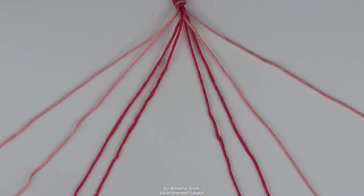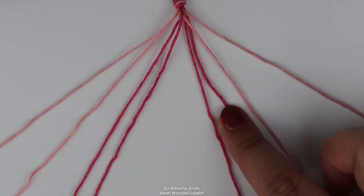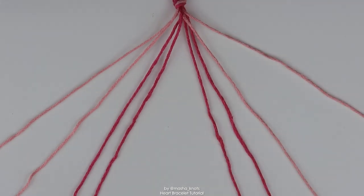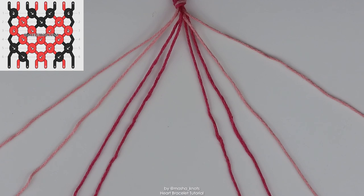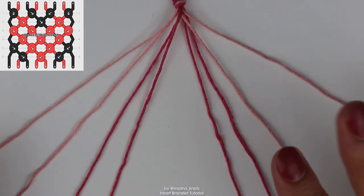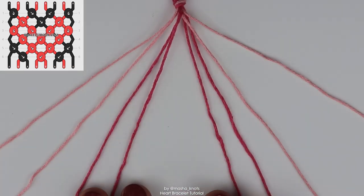The string order is: two strings of the background color, two strings of the heart color, another two strings of the heart color for the right side, and then two more strings of the background color. This pattern only has three rows, which might sound confusing because the pattern itself has six rows, but we're not going to be doing this row by row — we're going to be doing this in rows of chevrons. This is called segment knotting, and if you want to learn more about segment knotting and reading patterns in general, I have a very in-depth tutorial on that as well.